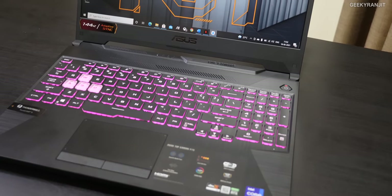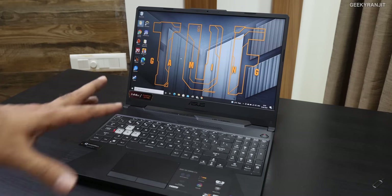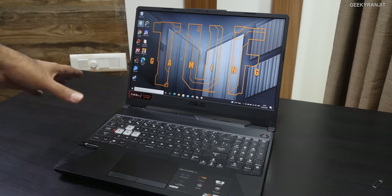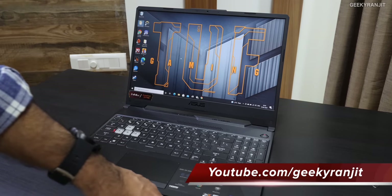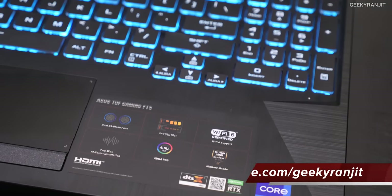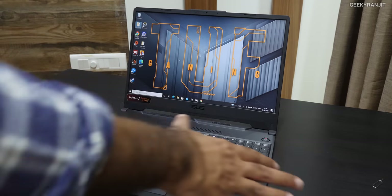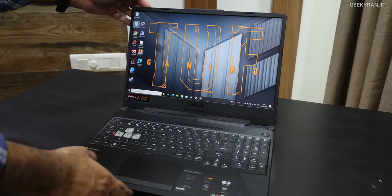This is the Asus TUF Gaming F15 laptop — this is the 15-inch variant, actually 15.6 inches. There's also a 17-inch variant with a 17.3-inch screen. We have the higher-end variant here that comes with the Intel Core i9 processor, the latest 11th generation — a proper 8-core processor with 16 threads. We'll look at benchmarks later, but first let me give you an idea about the laptop.